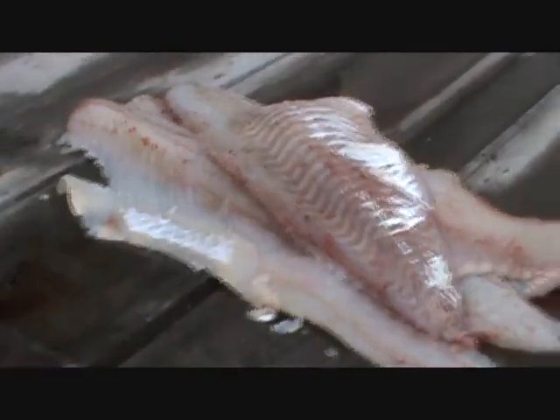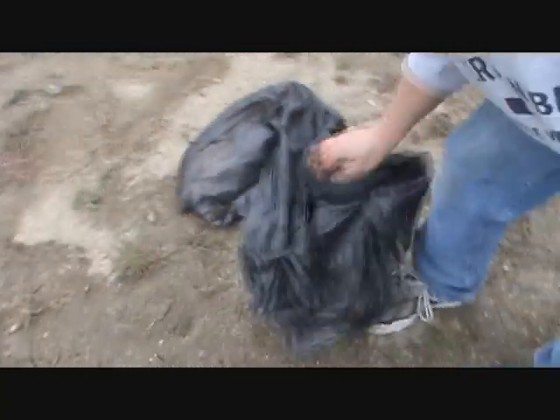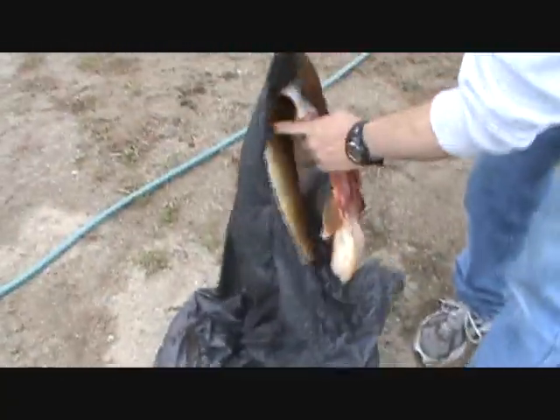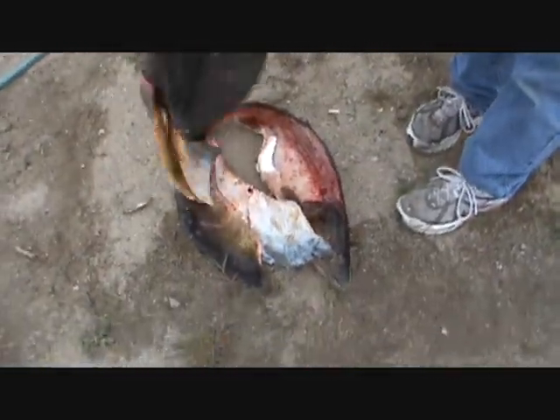That's what you've got left — the filleted fish. We put it in a bag and that bag goes in the freezer. To save your garbage man — so your garbage doesn't stink — put the fish scraps out the day before he comes. And that's how you do it.